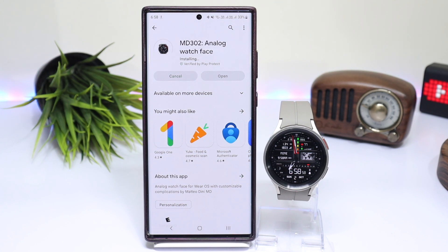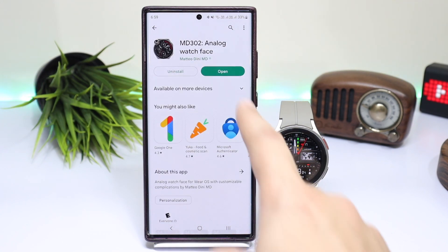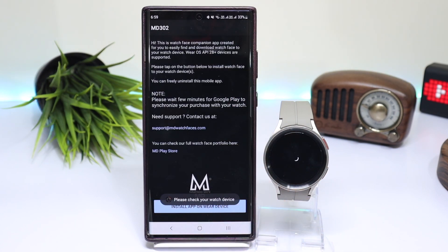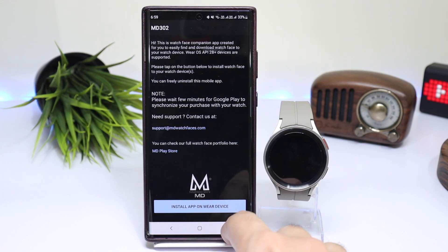A few developers have companion applications that will be installed on your phone, and you can open them to install your watch face on your Wear OS smartwatch. Even if your watch face is still not installed, there is another method you can try.